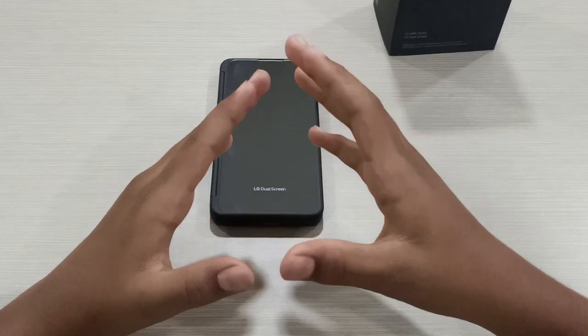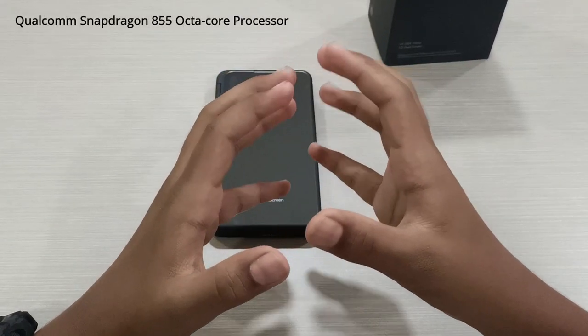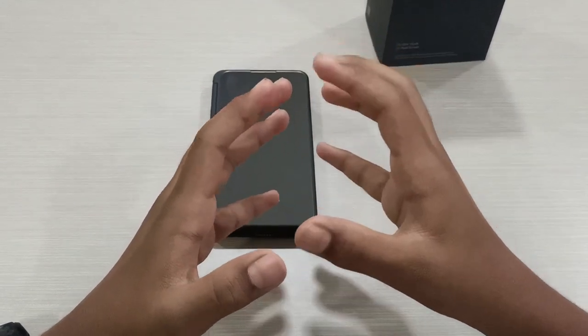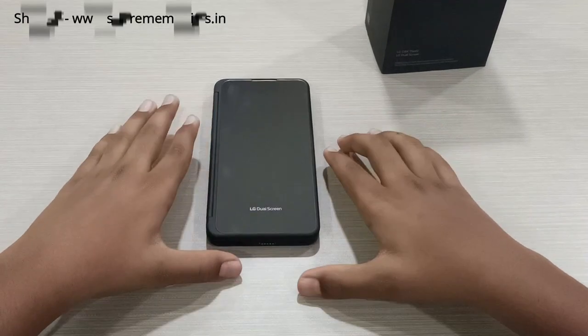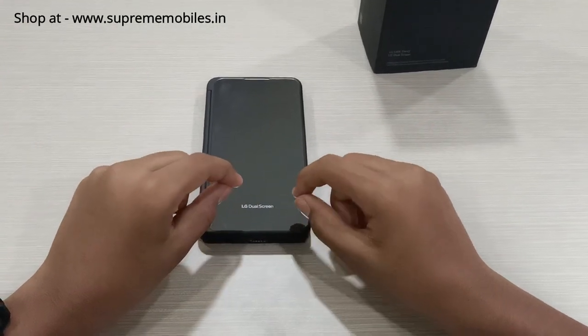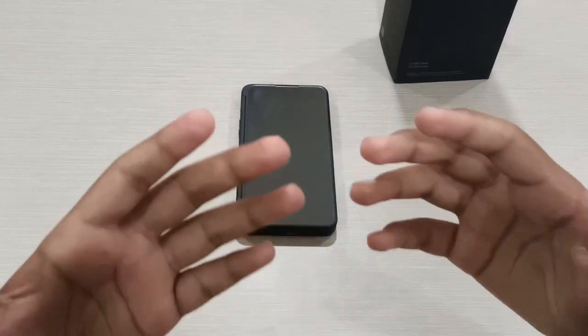For the processor, this phone has a Snapdragon 855 with an Adreno 640 GPU. The performance is smooth, and it has a 60Hz refresh rate display with good viewing angles and visibility.